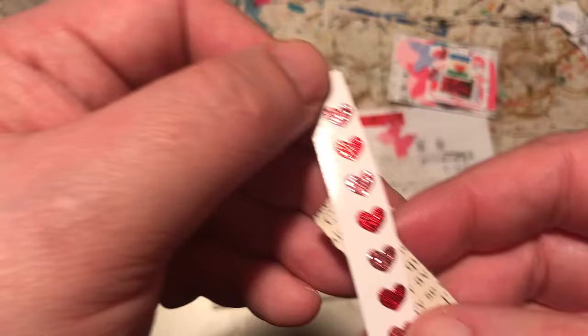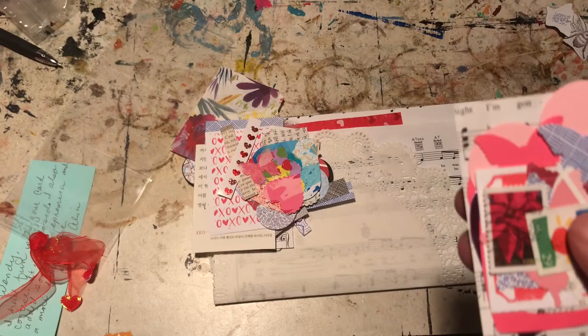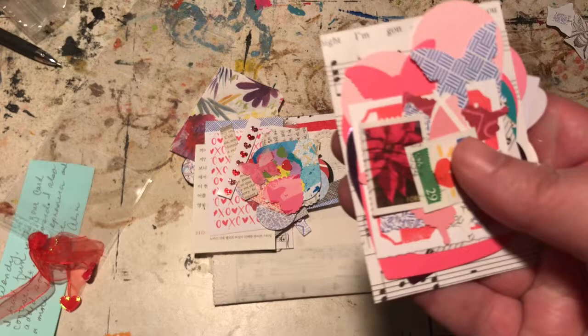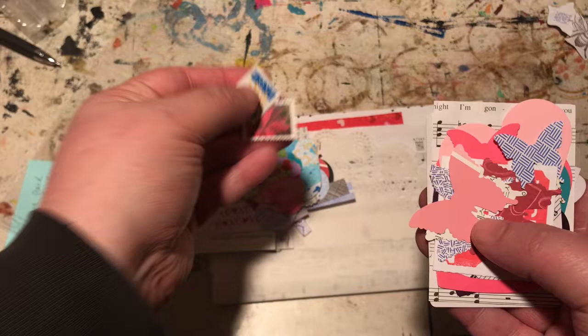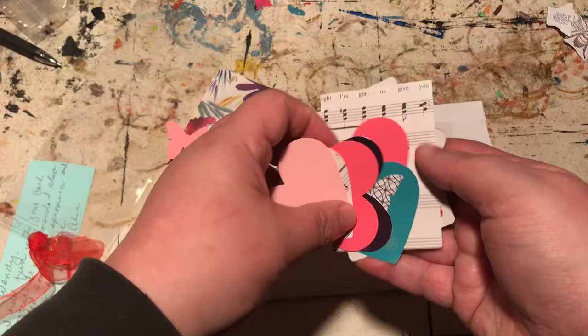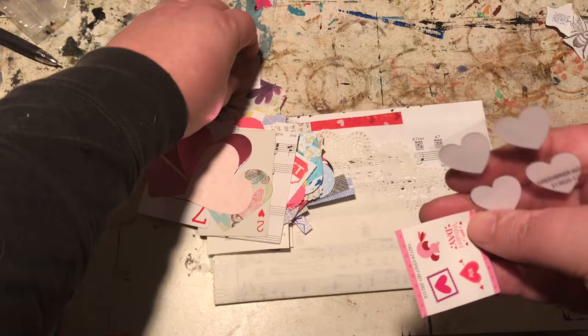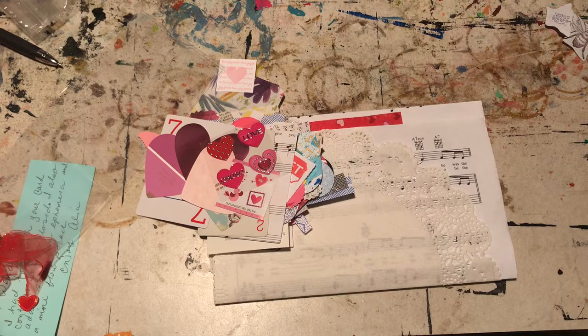Just lots of little tidbits everywhere — little stickers, these cute little glitter stickers. It's been so snowy outside that I've been shoveling a whole bunch and my back every morning when I get up is so sore. Some postage stamps and some butterflies, some heart punch-outs, some notes, some playing cards. I just really like this idea because it's raw materials for creating things yourself. Here's some little stickers.